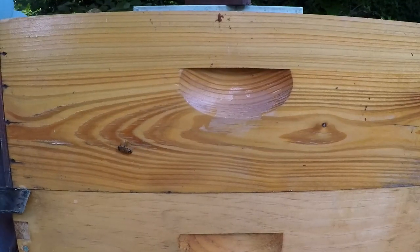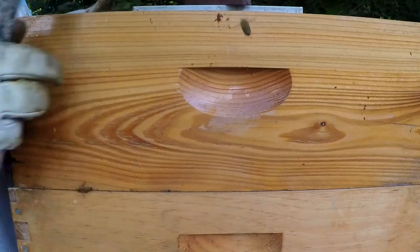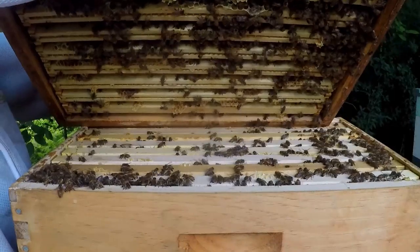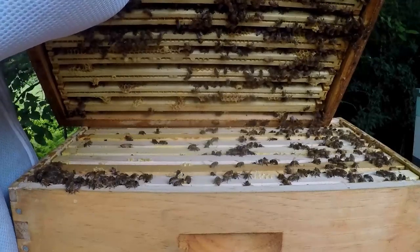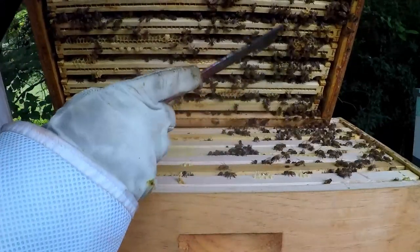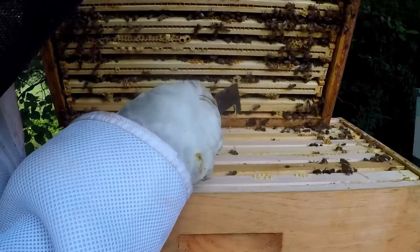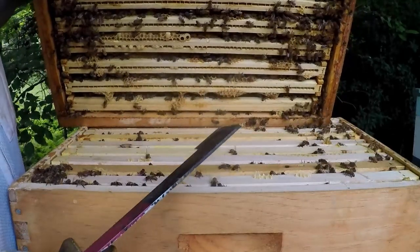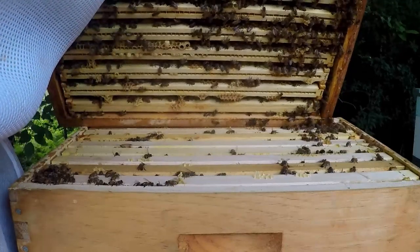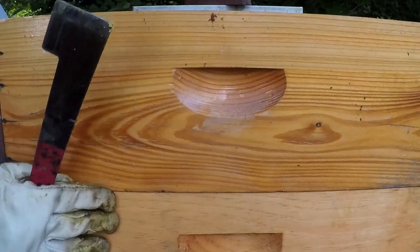It hasn't been that long since I put this box on here and added the eight-frame box to it. It's really heavy. I just wanted to see — looks like a queen cup right there, but they don't have anything in it. That sure is heavy.